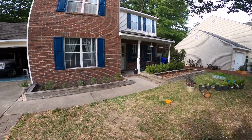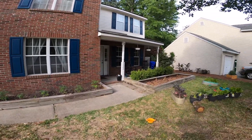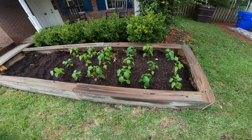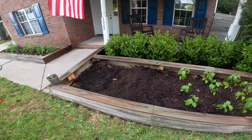There we have it — the front two beds. Looks pretty good. And our pepper plants are all planted inside. It just rained. And I may put watermelon plants here.